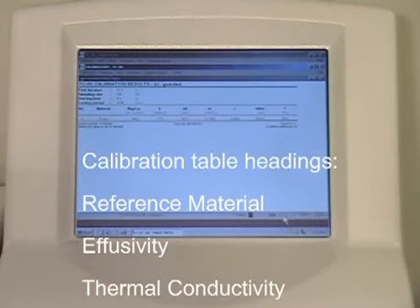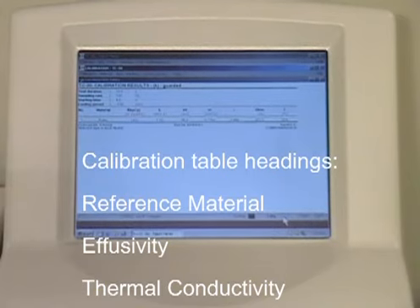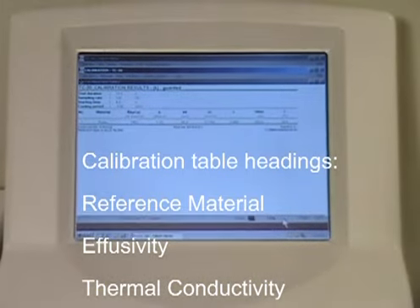The first three headings in the calibration table are Reference Material, Effusivity, and Thermal Conductivity. The Reference Material heading displays the name of the current reference material you are testing. The Effusivity and Thermal Conductivity headings display the value of that reference material.